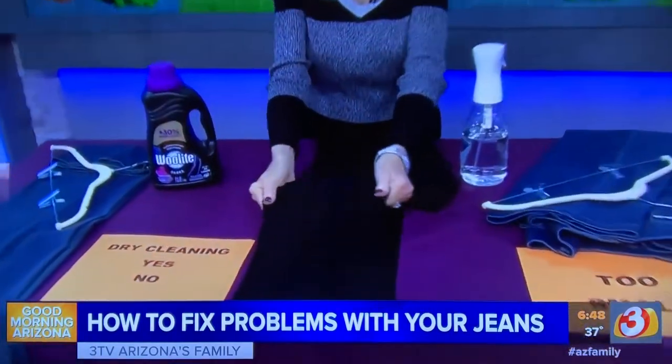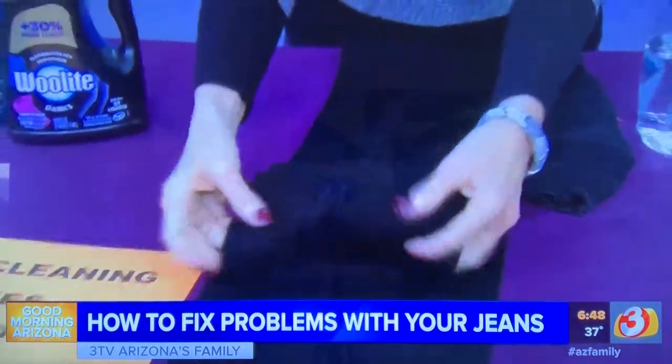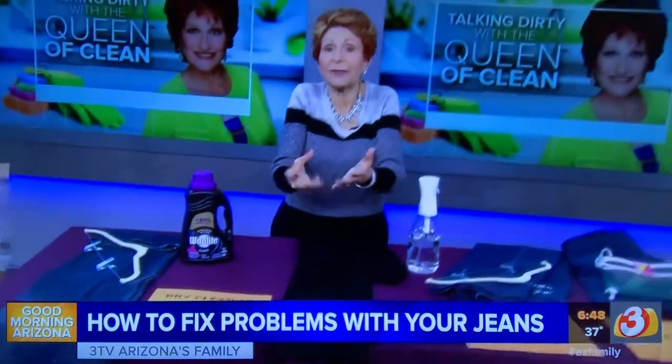Now, baggy knees. I get a lot of questions on baggy knees, and there's not a lot you can do about baggy knees except buy jeans that have Lycra in them — like these that have that stretch. They will snap back when your legs bend, and when you stand up they snap back again and tighten up.